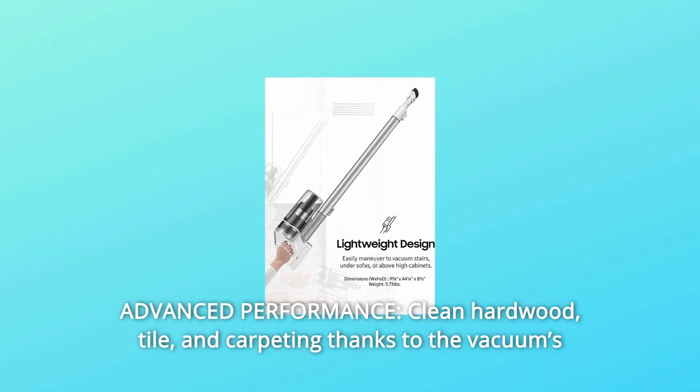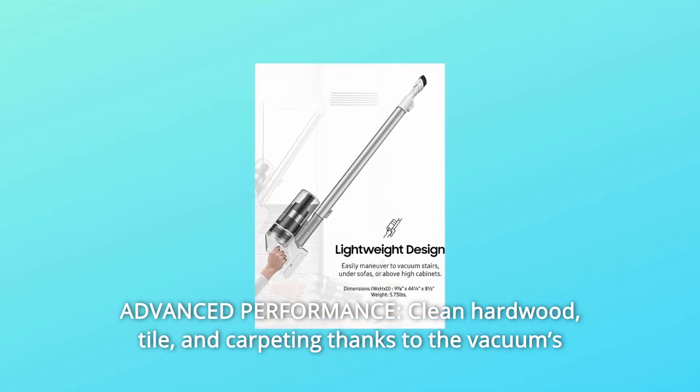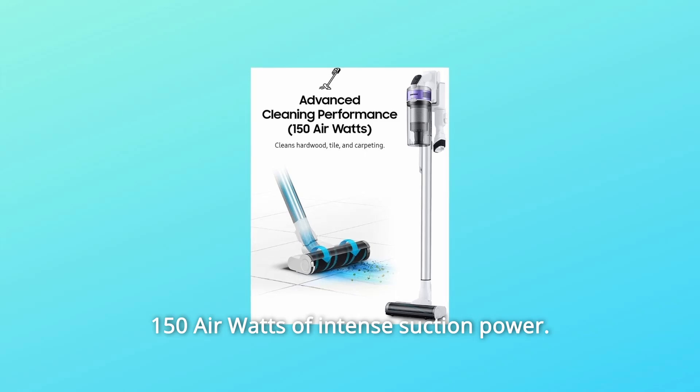Number 2: Advanced Performance. Clean hardwood, tile, and carpeting thanks to the vacuum's 150 air watts of intense suction power.